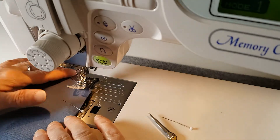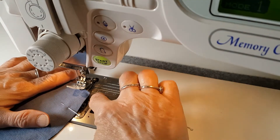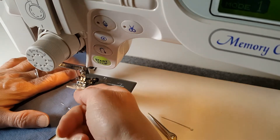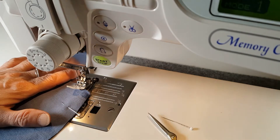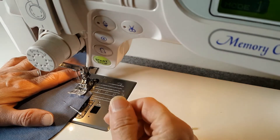Now we're going to sew the outward curve. The setup is the same as the plain seam, so it's lined up on the 1.5, except I'm at a bit of an angle. I'm looking at where I'm going to be sewing and making sure the needle is going to be in the fabric when I start.